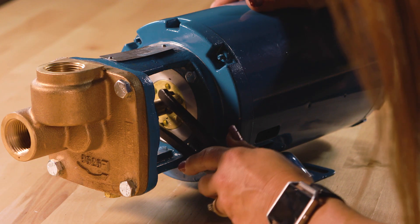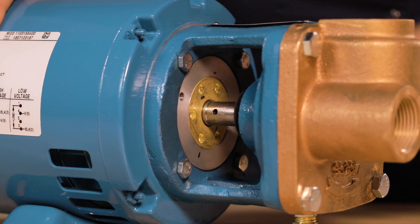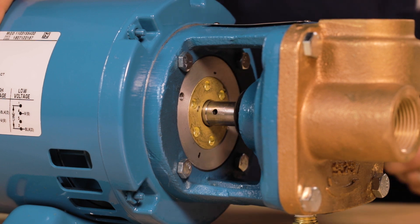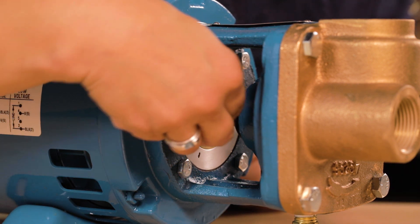Now you are going to turn the adjusting screw counter-clockwise to back the impeller off and provide some space between the impeller and raceway. This is a very minor turn — you are only going to move it half the distance between the marked spanner wrench holes. Replace your slide lock to the nearest screw hole and tighten the lock screw.